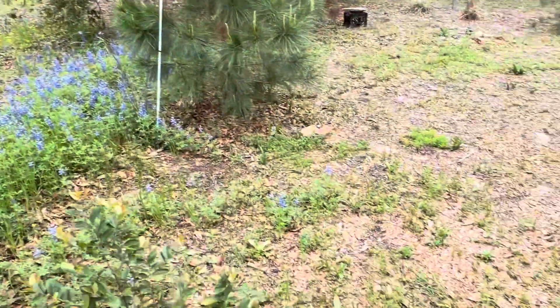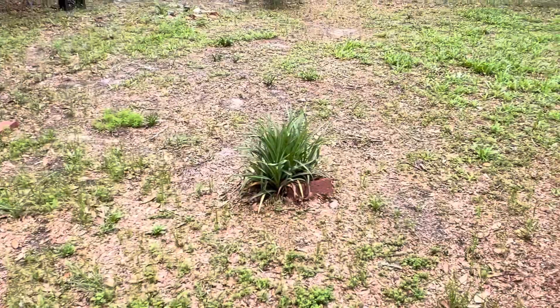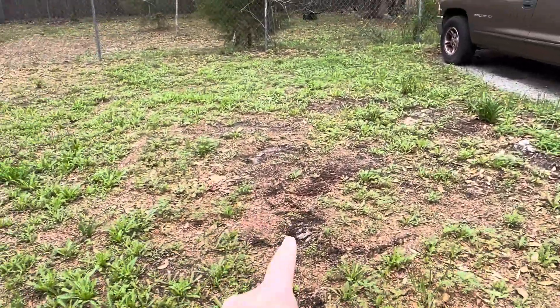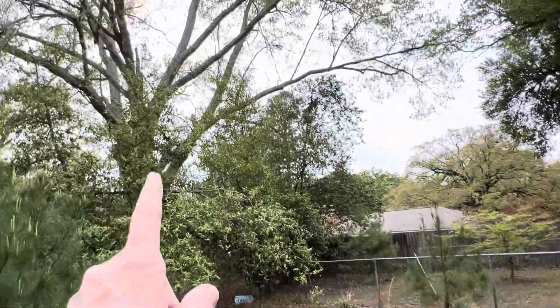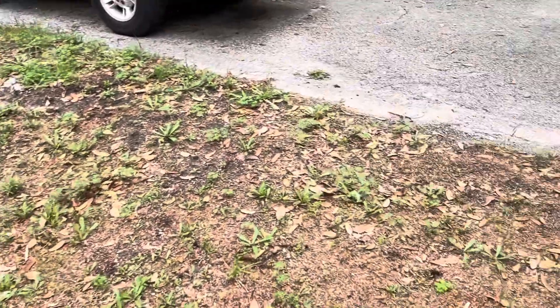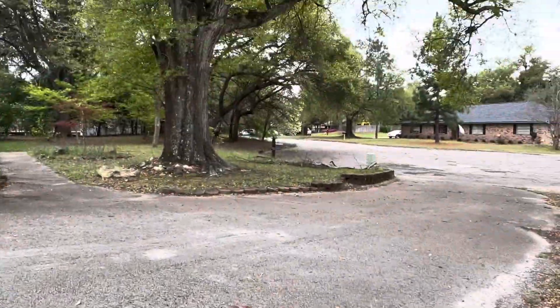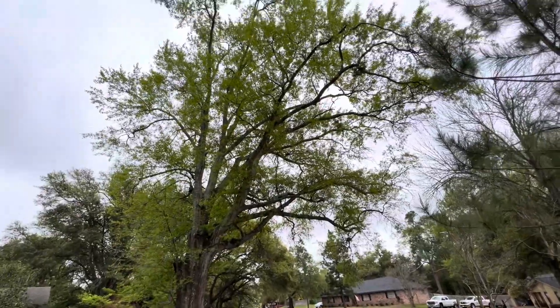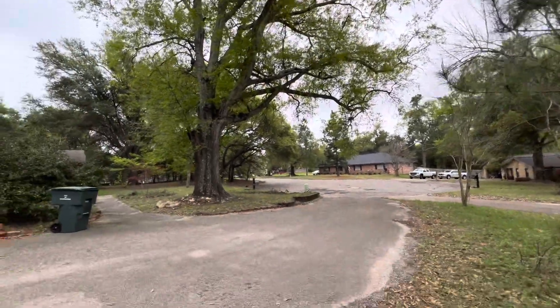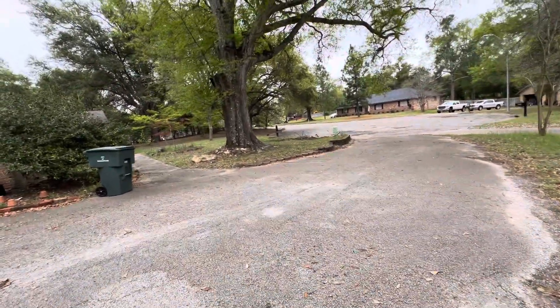We used to have more over here, but we had a big tree taken down for $4,800. That was about as big as that one. And these are the water oaks. They do drop their branches.